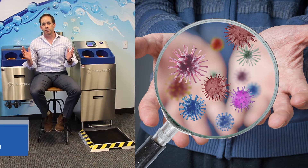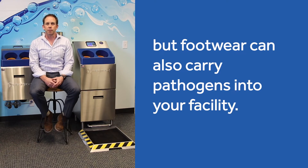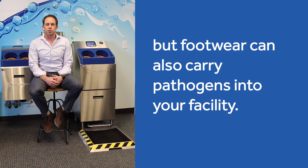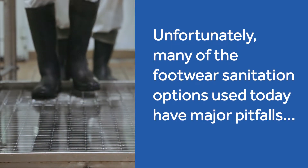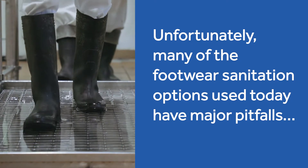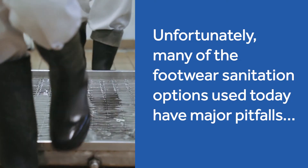We talk about pathogens being transmitted by hands, which is the most common way to transmit harmful pathogens around a facility. But many times we forget about your feet. Harmful pathogens do travel around your facility on your feet. Many facilities address footwear with different options, but there are pitfalls with those options — and a lot of people don't address footwear at all.